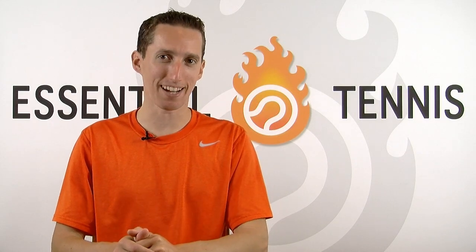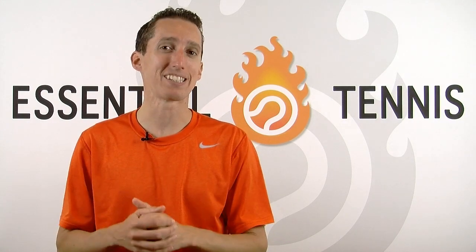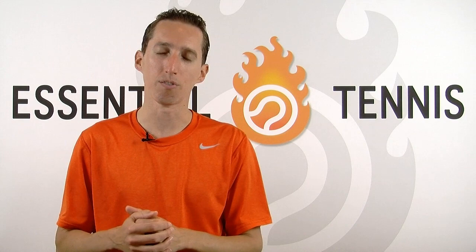Hi, this is Ian from EssentialTennis.com. Welcome to video two of three in a series focusing all about the serve and volley, giving you the most important things that need to be present for you to be as successful as possible using the serve and volley, either in singles or doubles.